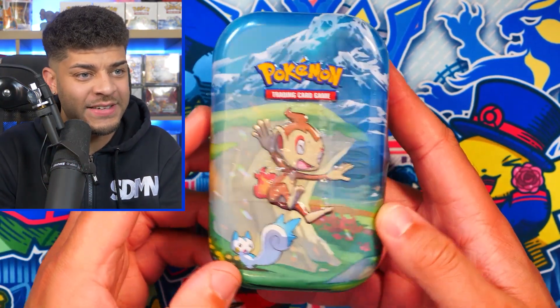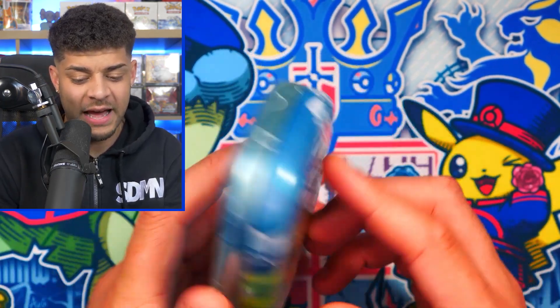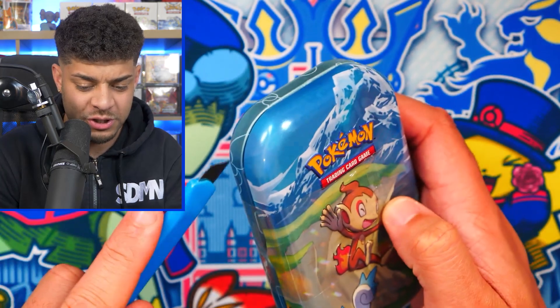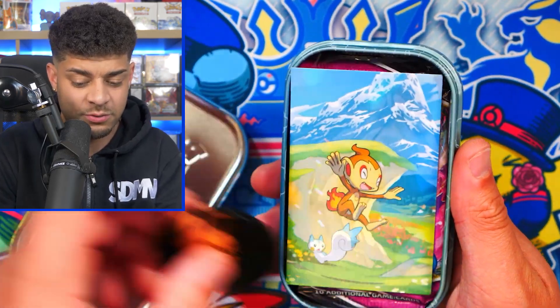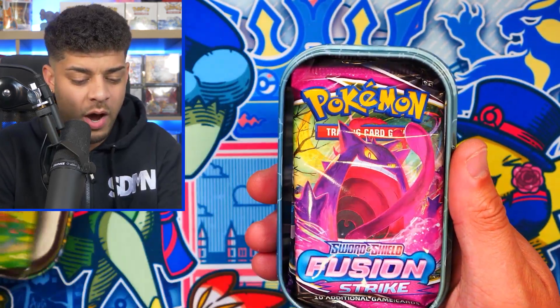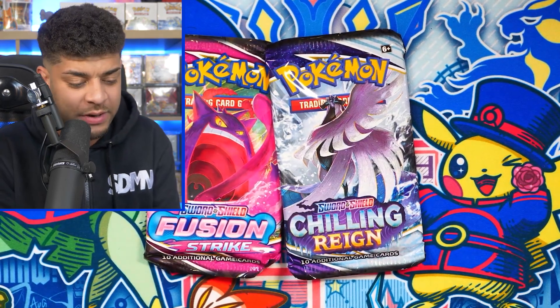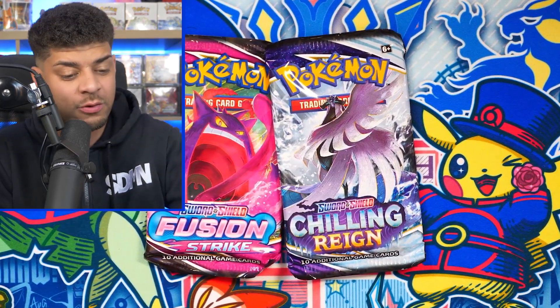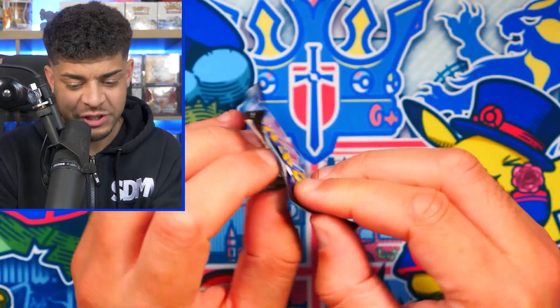Starting off today with the $10 Pokemon tin featuring Chimchar on the front. This is actually relatively new — it's from the Sword and Shield era — and we're going to crack this open and see what's inside. There are different packs in all these different tins, which is really cool. We're starting off with a Fusion Strike pack and a Chilling Reign pack, so two packs from the Sword and Shield era. Inside these sets you can get those alternate arts, which could be pretty good value for money at only $10.